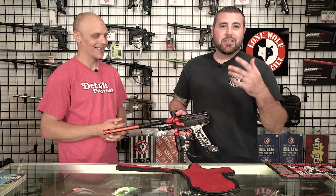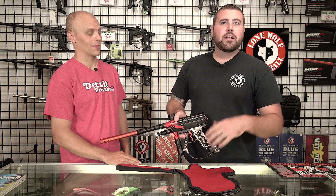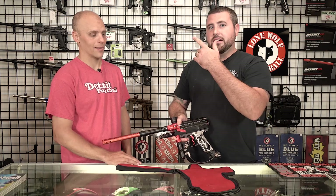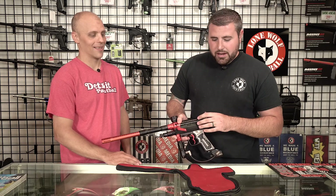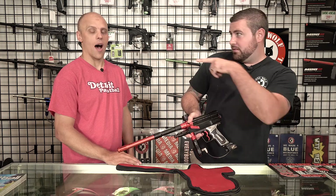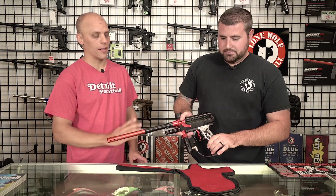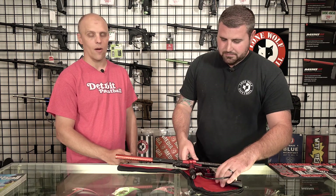So this is going to be another classic paintball throwback episode for you guys. We hope you appreciate us bringing guns that are 15, 20-plus years old to these episodes. Give this video a like, thanks again to Matt from Detroit Paintball for coming out and bringing some of this classic stuff to show us, and subscribe if you haven't already. You can find me and guns like this at Matty's Paintball Emporium on Facebook, and also Detroit Paintball on Facebook and DetroitPaintball.com.